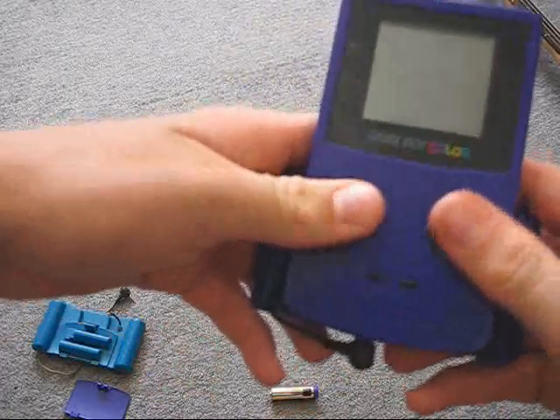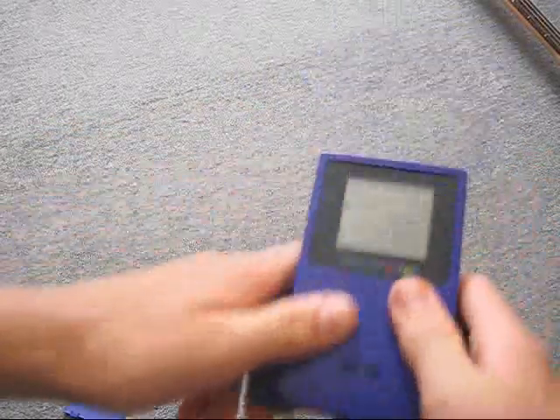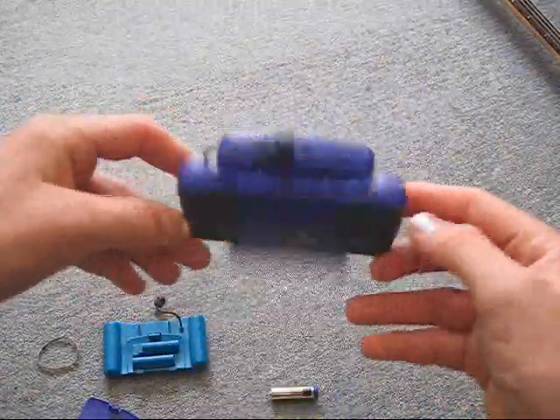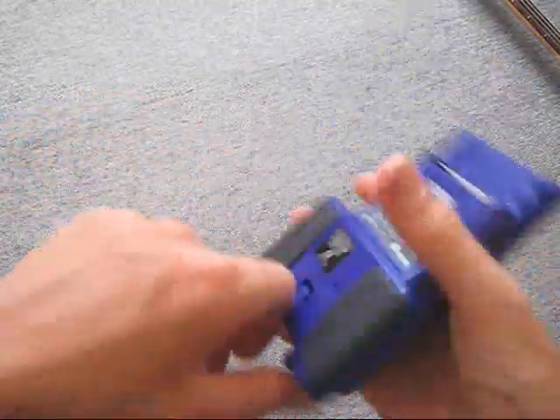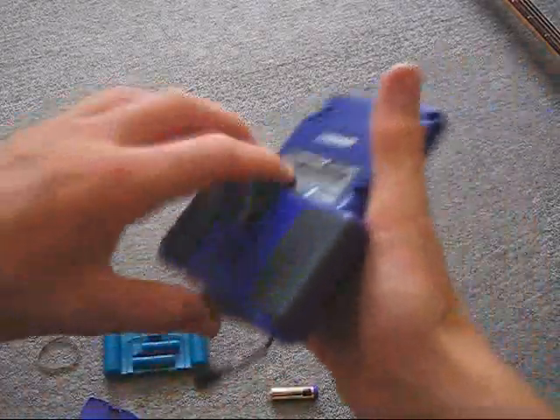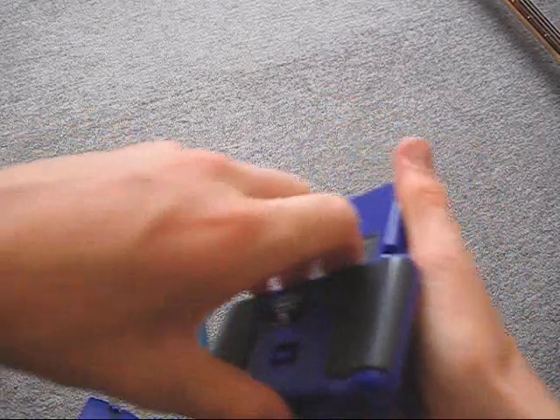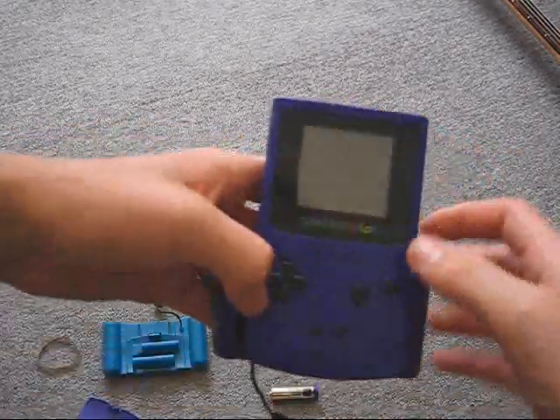Okay, so that's very nice. Here's just another one for my other Game Boy. So that's practically the Game Boy Color. Hope you enjoyed this review. Thanks for watching.